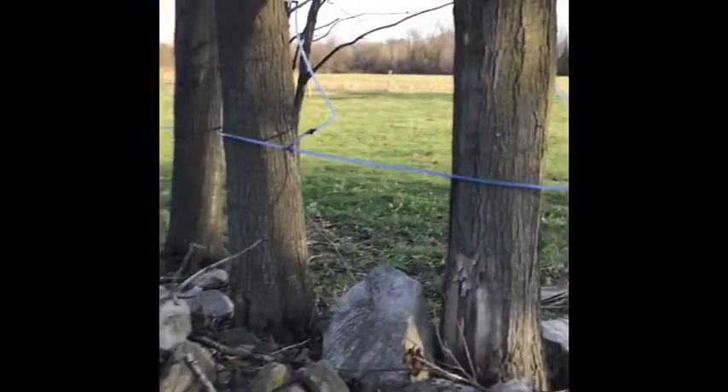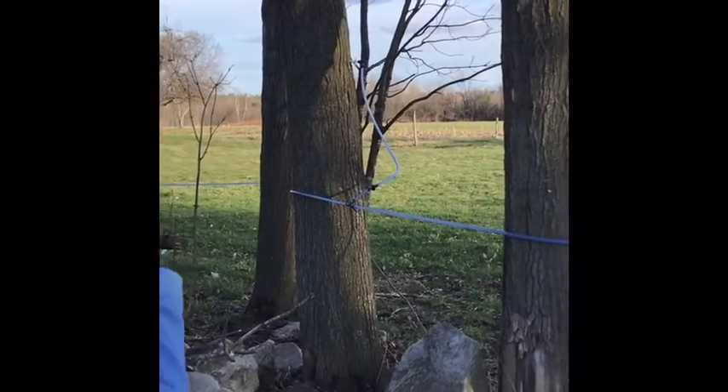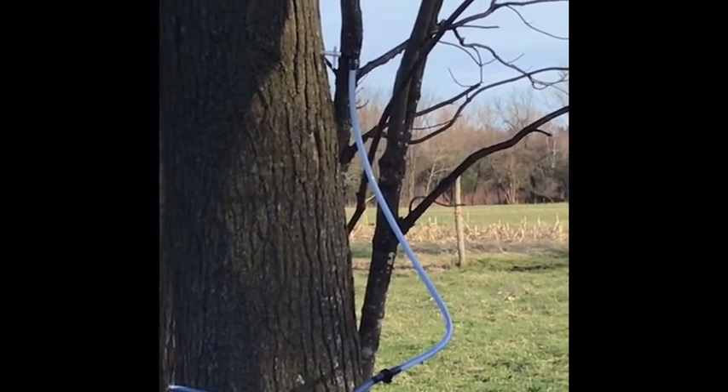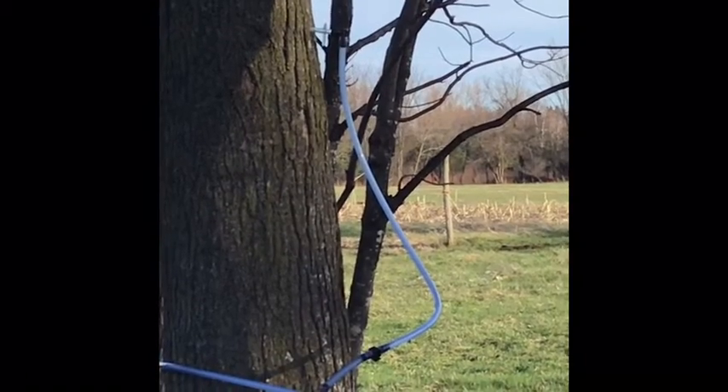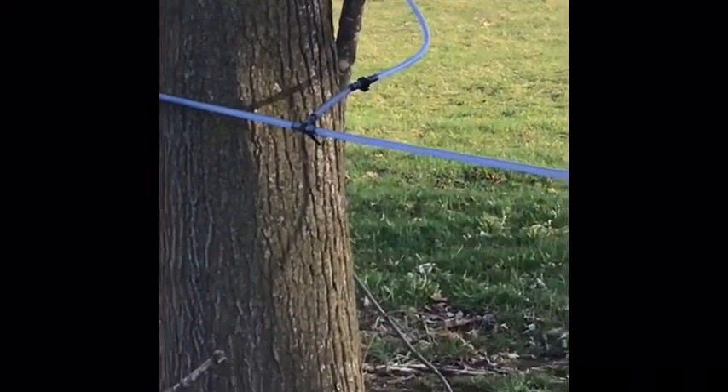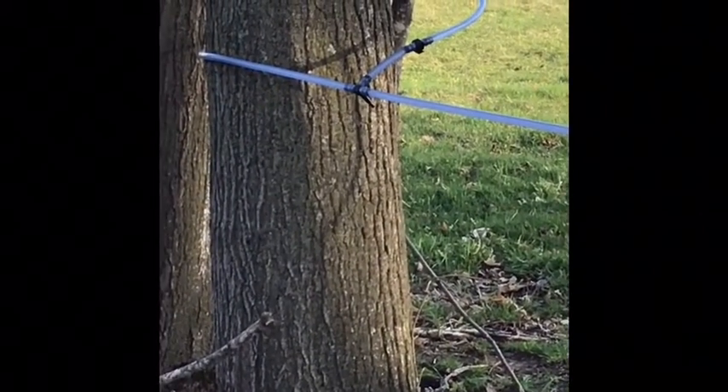Can you guess what kind of trees these tubes are attached to? That's right — they're attached to sugar maples. We can zoom in on one of the taps over here, and you can see that it's inserted into the tree and it's going to collect some of that sap from inside the tree.